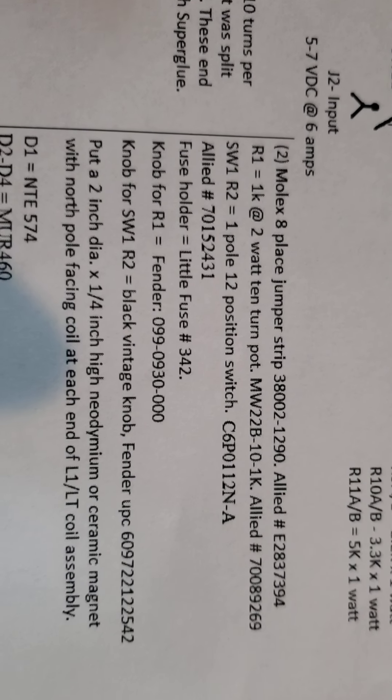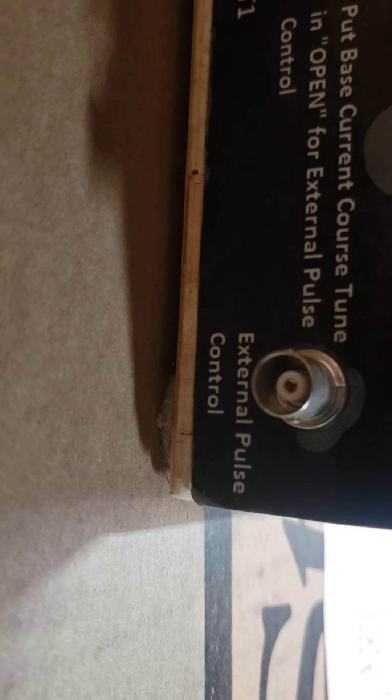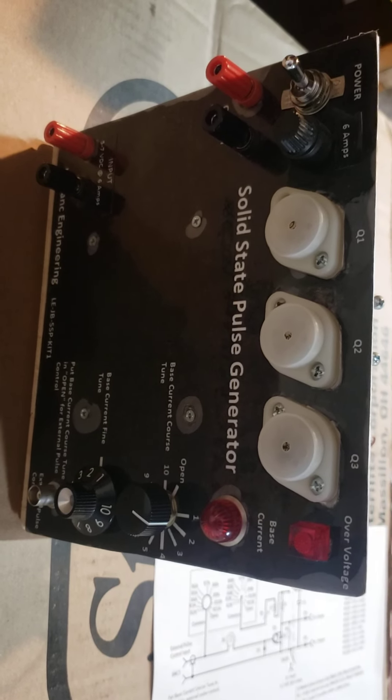You can do an internal frequency based on these two resistors — coarse and fine — or you can turn this thing to open and use an external input. There's a BNC jack right here for an external pulse, so if you want to hook up a pulse generator you can get the exact frequency you need. The frequency has to match what that coil needs — you can't just give it any frequency and expect it to work.